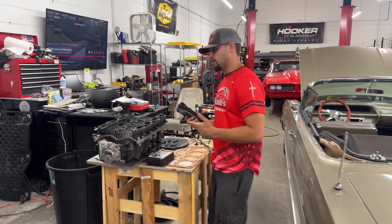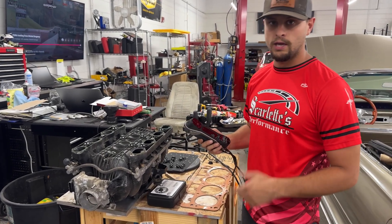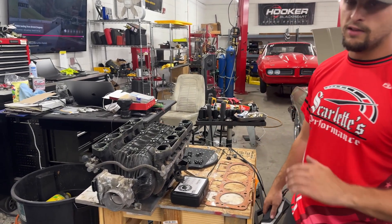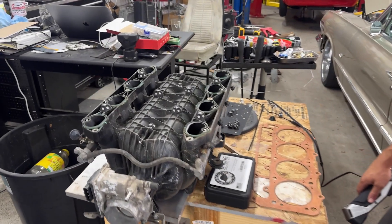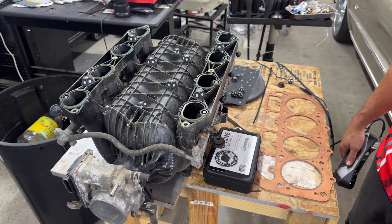As you can see here, we're about to get started on 3D scanning an intake manifold. It will be coming in the options of just intake flanges or a full billet intake manifold. We'll talk a little bit more about that in a future video.